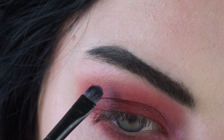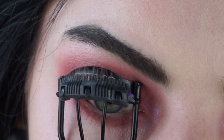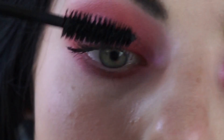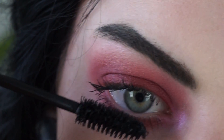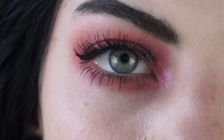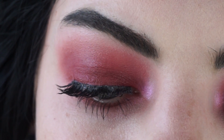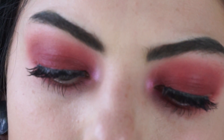Really don't overdo this — you just want this to be a subtle highlight. I'm going to curl my lashes and apply the Essence I Love Extreme Mascara. And I'm going to apply some false lashes that I don't know the name of anymore. To fill in the gap of where the lashes end, I'm just going to use the NYX Epic Ink Liner. And then the eyeshadow look is done.